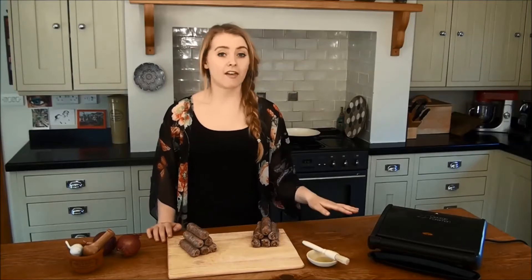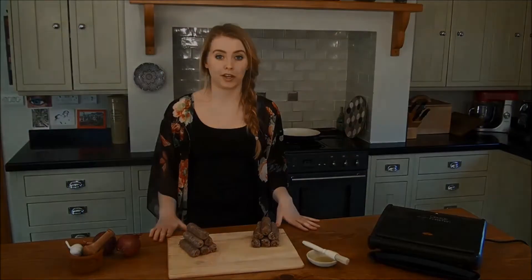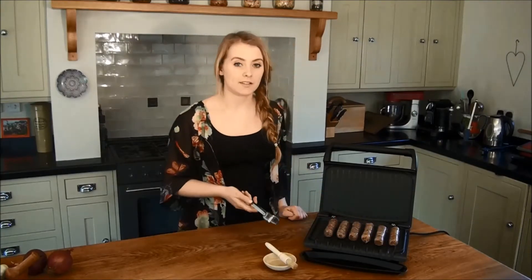We're going to be using a health grill and a frying pan. Make sure you ensure your food is fully defrosted before cooking. If you're using a health grill, we recommend that you give them a light brushing of oil to stop the sausages sticking. We're going to cook these for between 12 and 16 minutes, turning regularly.